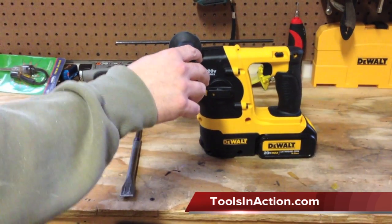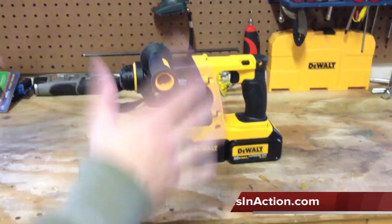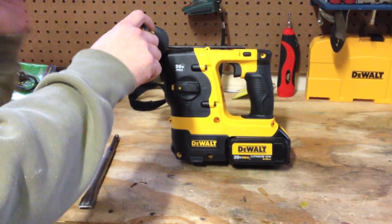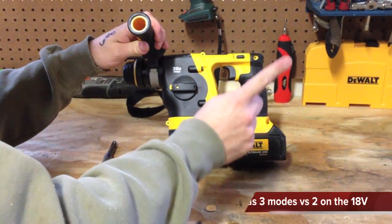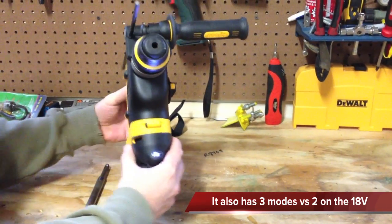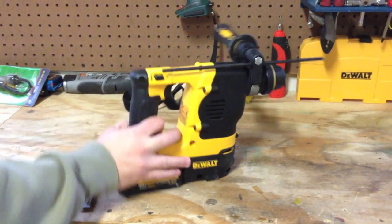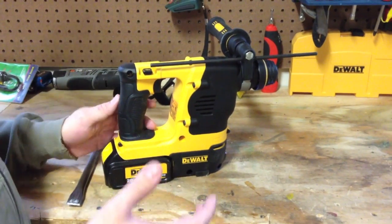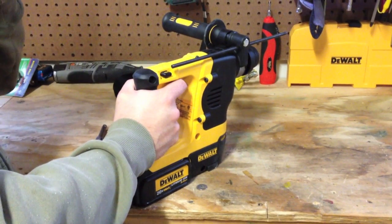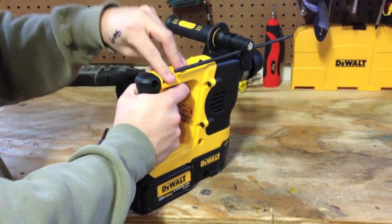What we have here is the DCH213L2 kit. Basically, if you had DeWalt's 18-volt version of this tool, it's almost identically the same, except it has a 20-volt max battery and an LED light. The tool itself comes with DeWalt's Shocks active vibration control, which means the vibrations are more lenient towards the work and not your hand.